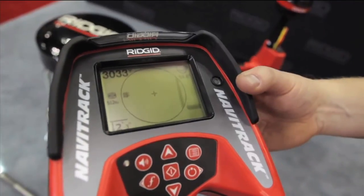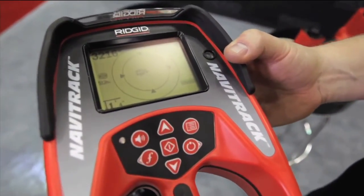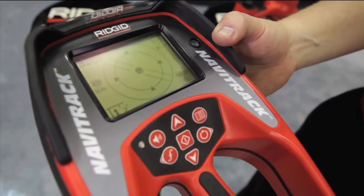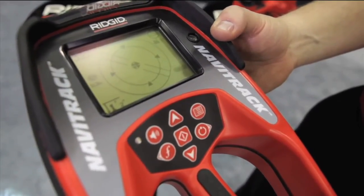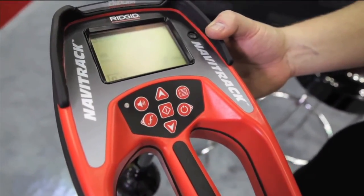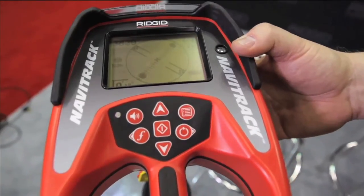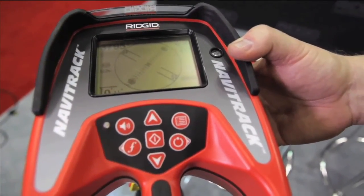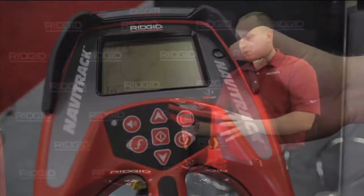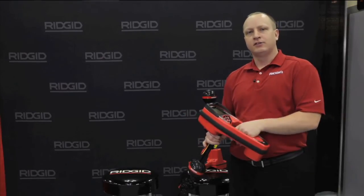We're going to use our proximity signal to find our poles. One advantage of the Navitrack 2 over the Scout is that when we find our pole, the double line displayed tells us the direction of the pipe underground. If we continue to the equator line, we have real-time depth. As you can see, we're 10 inches from the source — spot on — and we can still see the direction of the pipe underground. Both red locators are plumbing locators that excel at sonde locating and simple line trace features.